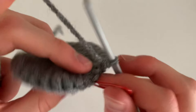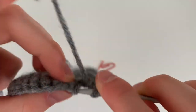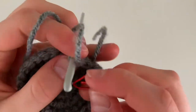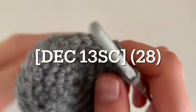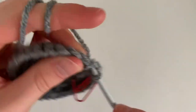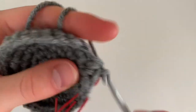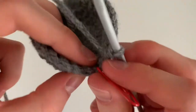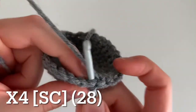For the next round, decrease to begin, then do 13 regular single crochets. After you decrease, do 13 single crochets, then repeat that once you get to the other side of the elephant, ending with a total of 28 single crochets. For the next four rounds, single crochet all the way around for a total of 28 single crochets.